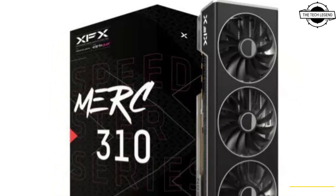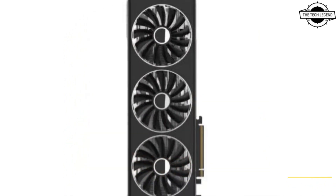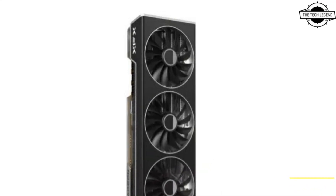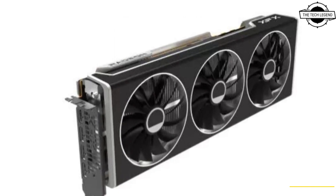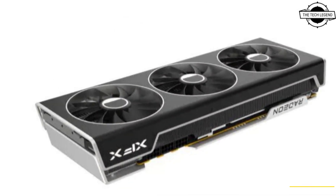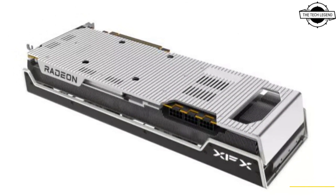The favored THICC triple-fan layout is featured in this updated version of the stylish black and silver cooling system. A number of years back XFX unveiled their Speedster line, which includes the RX 7900 MERC 310. The backplate of these cards has been updated significantly.